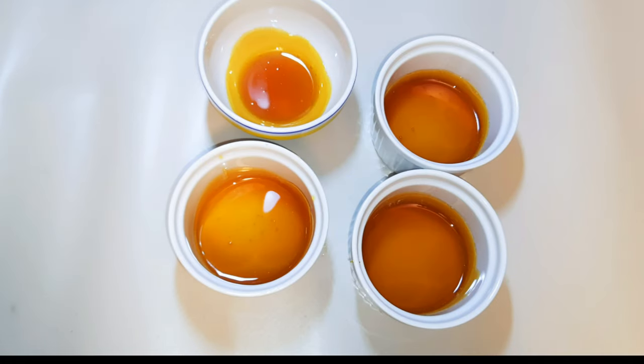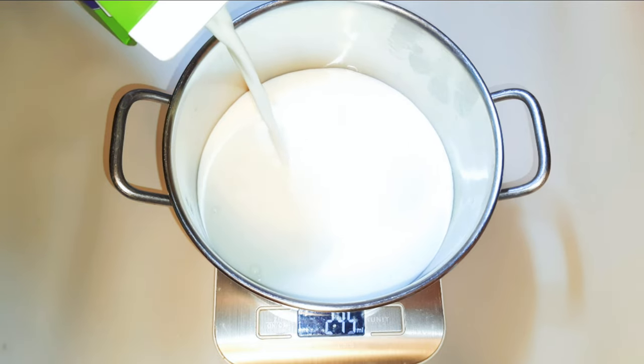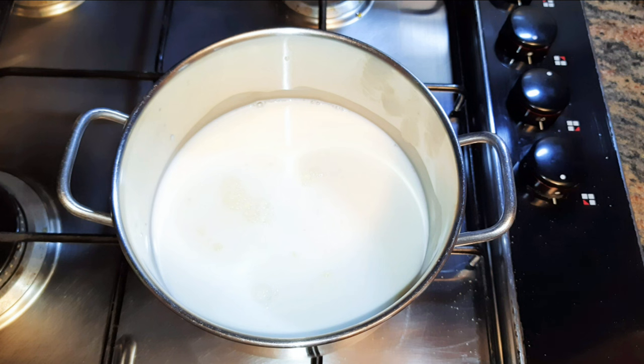Now I'll set the bowls aside for later. It's time to prepare the custard base. I'll get about 350 ml of fresh milk — here I'm using full cream milk. I'll put this on low fire to warm it up. It doesn't have to boil; you just need it warm, so just before it boils you'll put it off.